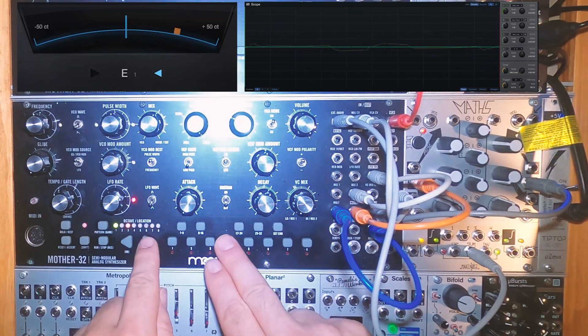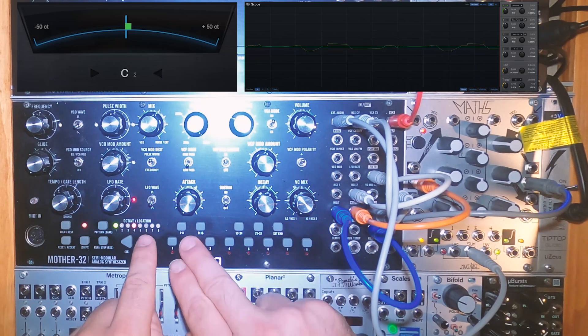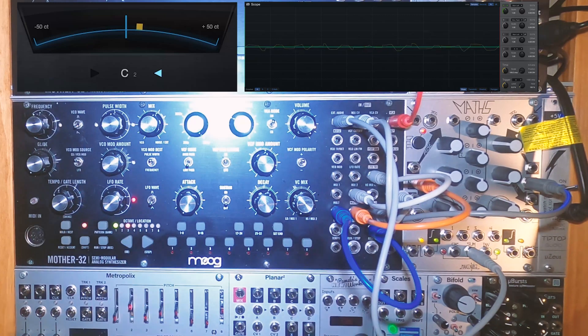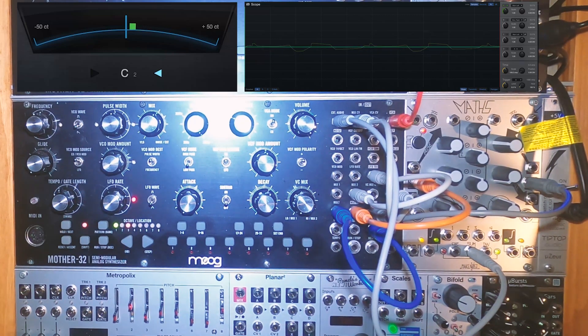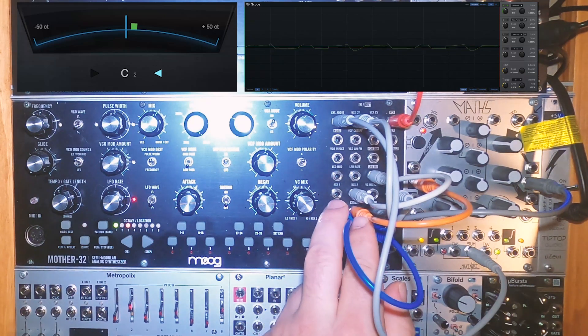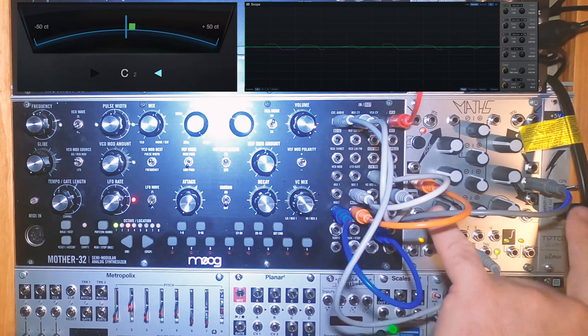As you can hear, we get a little over an octave with decent enough pitch tracking. It'd be even better if I spent more time tuning the Maths VCOs, but Maths does seem to track best in the lower octaves. The KB-CV out from Mother 32 is multed and set to modulate both inputs on Channel 1 and 4 of Maths — this is how we're getting the pitch to track. Both rise and fall of the Maths oscillators are being adjusted equally by the KB-CV.